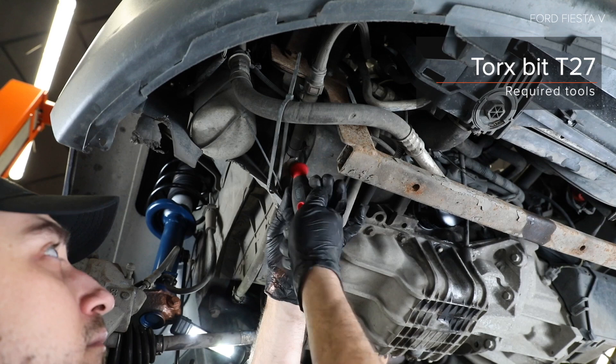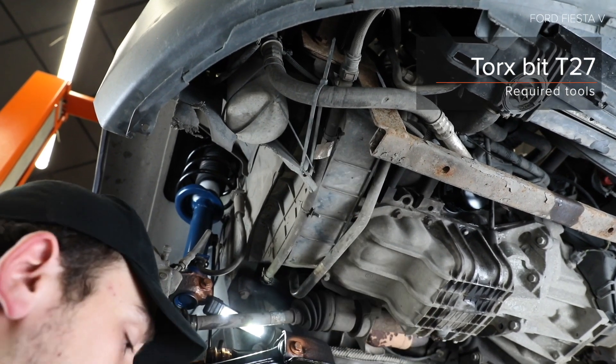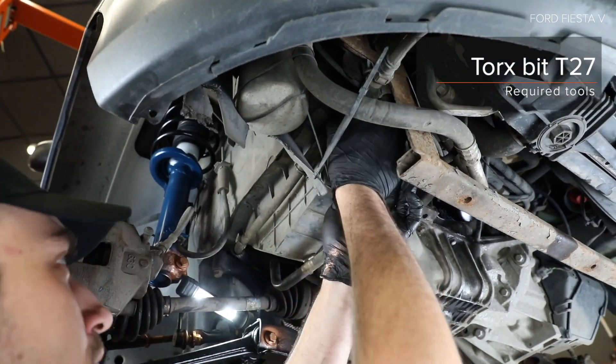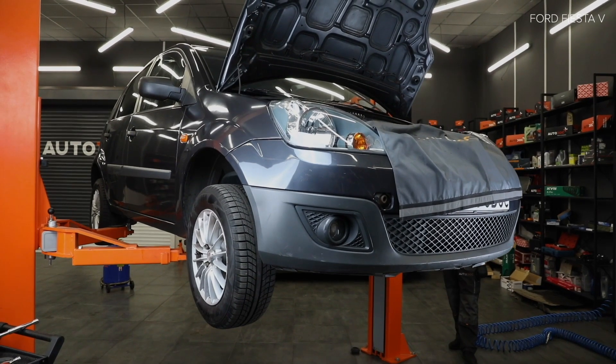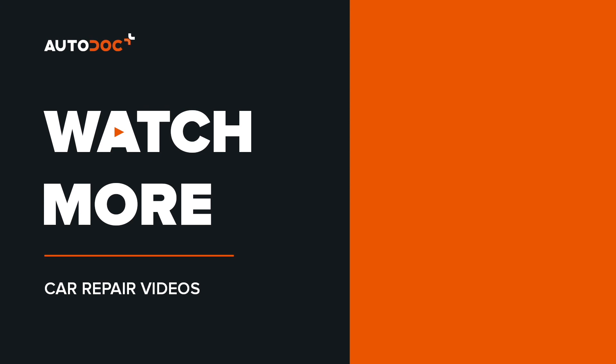AUTODOC recommended. All the links are in the description.